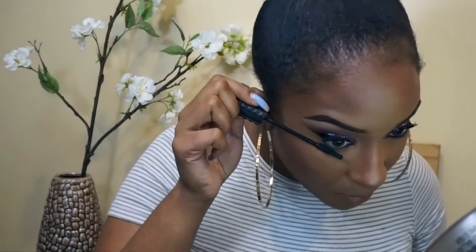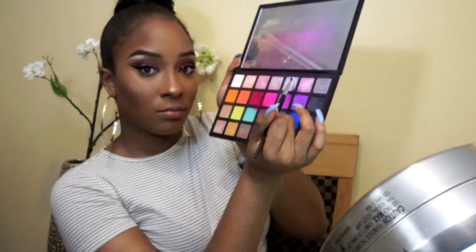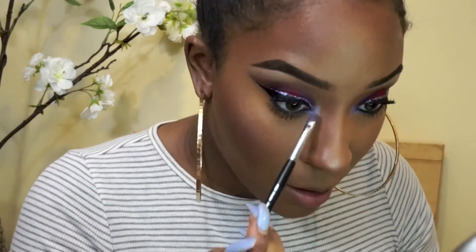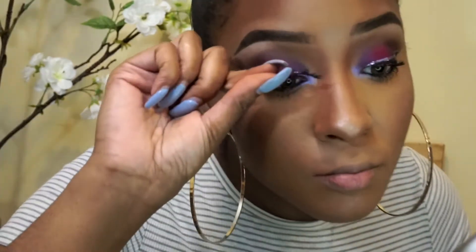Then I'm setting that with the Makeup Forever Mist and Fix spray. I did do my liner and inner liner off camera, and I'm just going to do my mascara — no fancy way because I'm putting lashes on. Now I'm taking this holographic color out of the editorial palette and packing it onto the inner corner, because this is what really makes the look. I love a good inner corner. Then I'm taking the Fenty Minted Mojito Highlight and blending that out.